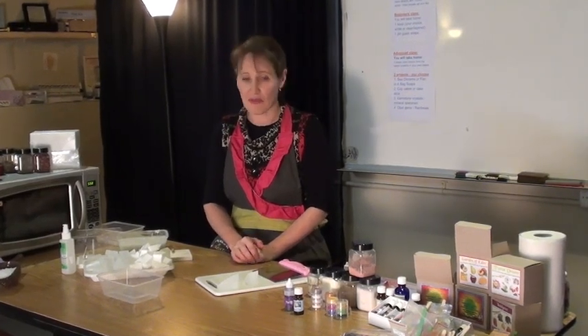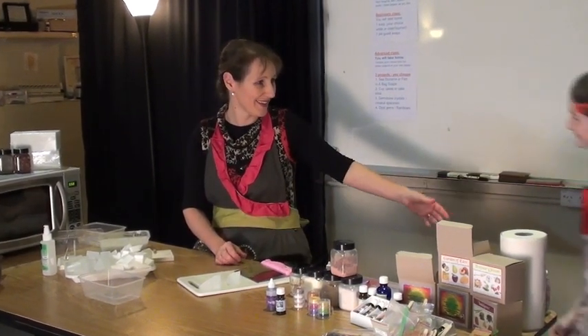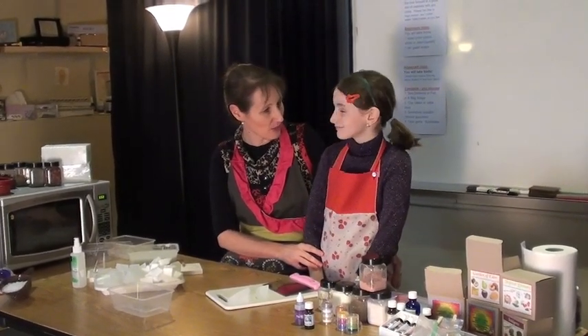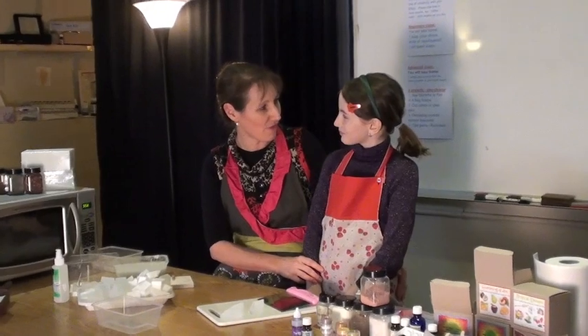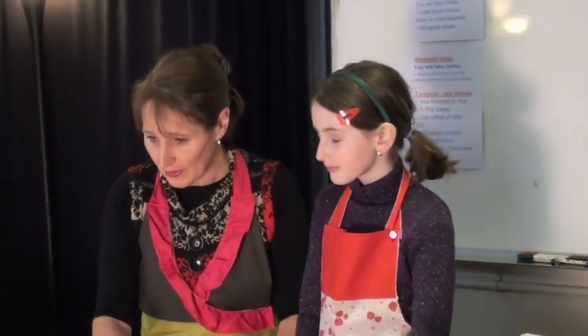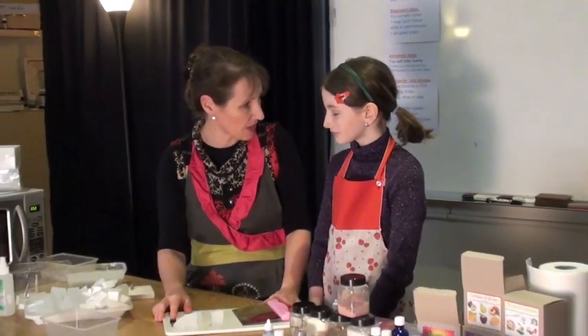I happen to have one on hand — you might know Emma. She taught you how to make some soap about four years ago. So by the wonders of modern technology she's suddenly aged four years if you've just recently watched her video. So we're going to make an amethyst crystal.